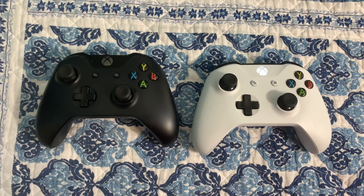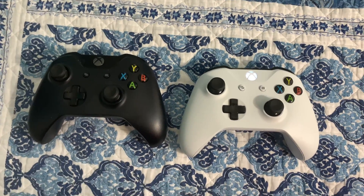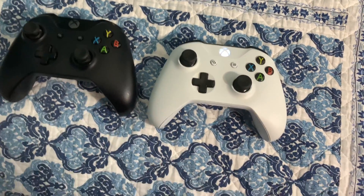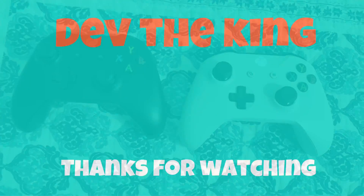That's all you have to do to pair your Xbox controller to your PC. It's very simple, but if you have any questions, let me know in the comments. Thanks for watching. Drop a like and subscribe. See you later, bye guys.